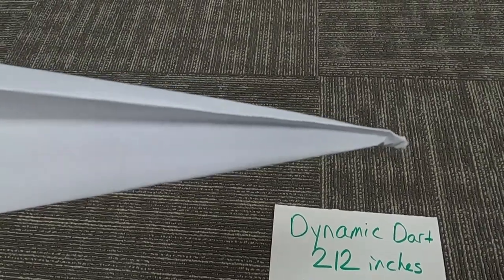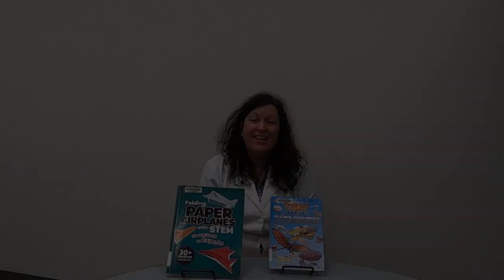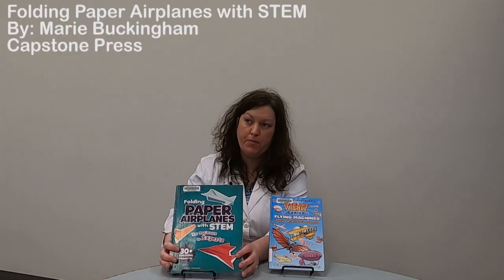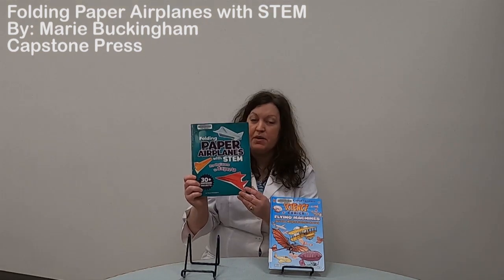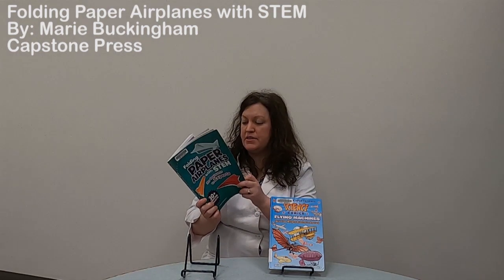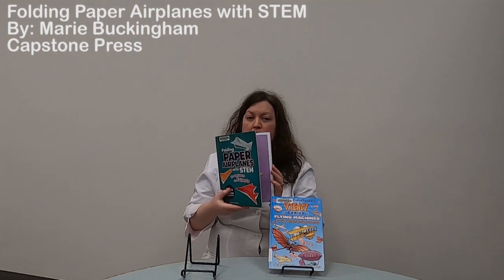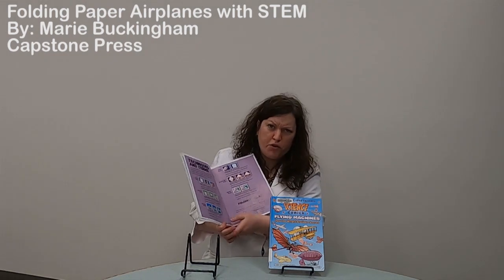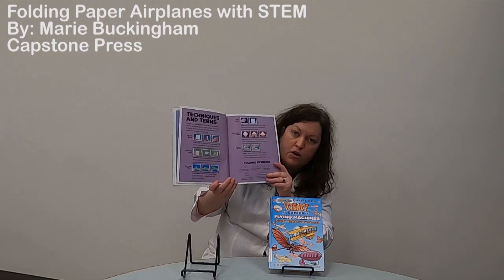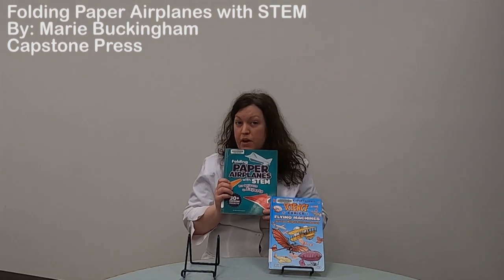Alright everyone, I hope you really enjoyed making those paper airplanes and testing which one would fly the furthest. If you're looking for more patterns, here's the book I showed you at the beginning: it's Folding Paper Airplanes with STEM for Beginners to Experts by Maria Buckingham. This has over 30 different projects in it. What I like about it is the instructions are pretty easy and clear. They have different levels — there are novice and mid-level projects if you want to try something a little harder. The best thing is you'll see terms like reverse folds and valley folds, and Maria has a great explanation of all those in the beginning of the book under techniques and terms. You can just pick and choose whatever project is interesting to you.